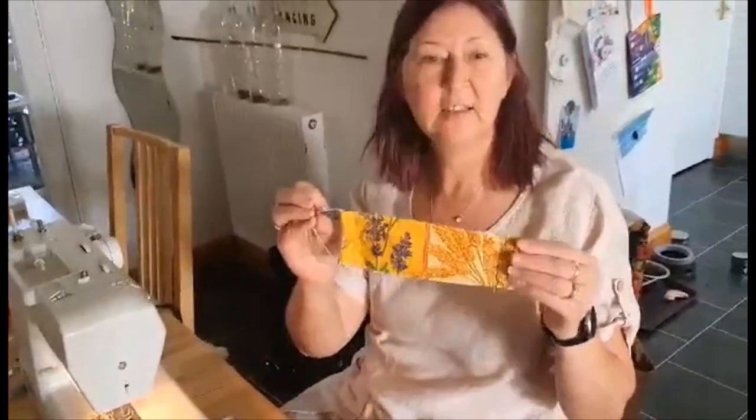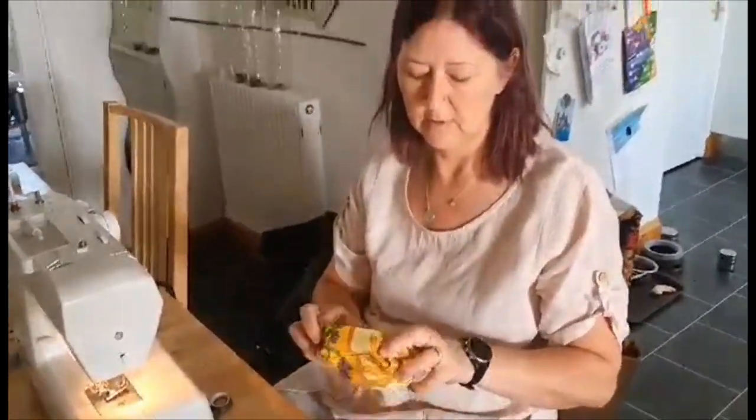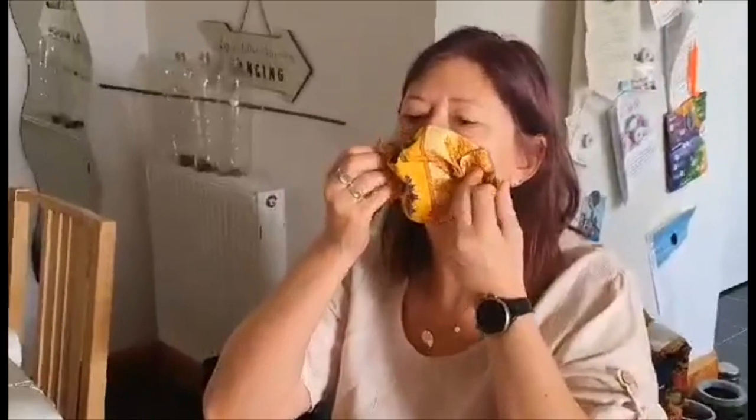Okay, so this is the finished product and we put it on like this. And this is how we keep ourselves safe. See you later guys, bye!